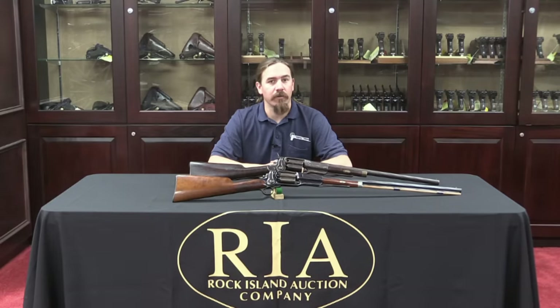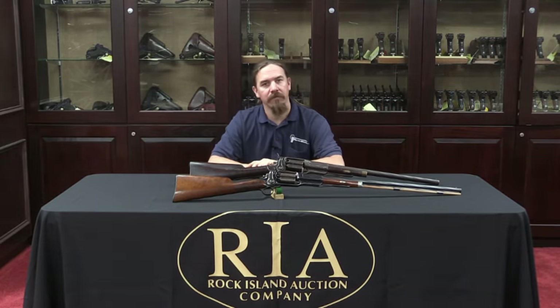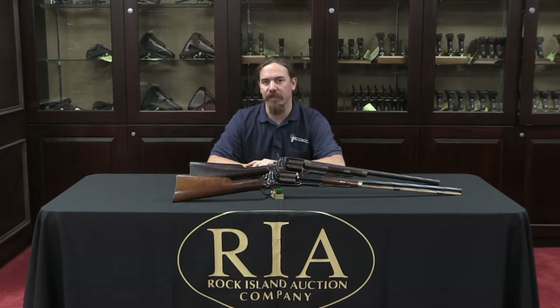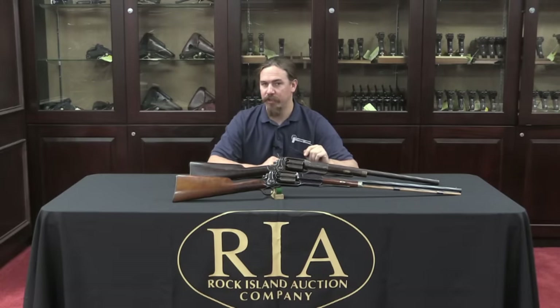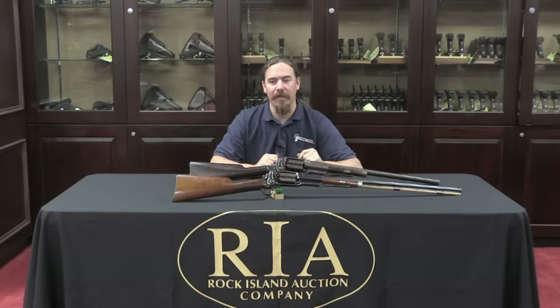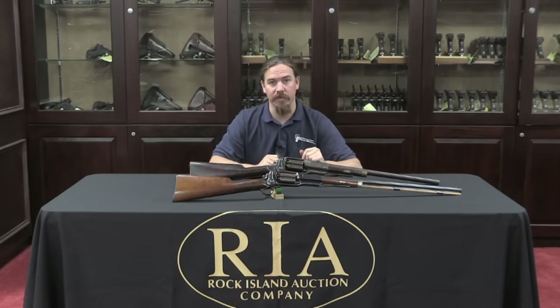Hi guys, thanks for tuning in to another video on ForgottenWeapons.com. I'm Ian, I'm here today at the Rock Island Auction House taking a look at some of the guns coming up for sale in their June 2015 Regional Auction. I've been slowly working on trying to take a look at every major revolving rifle and shotgun that's been produced, because they're an interesting little subset that did not last very long, if you don't take into account some of the ones Taurus is making today.